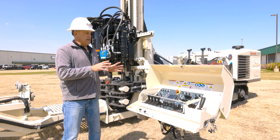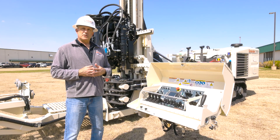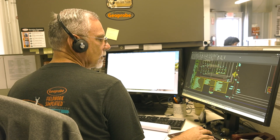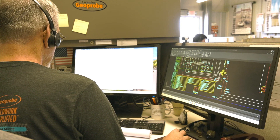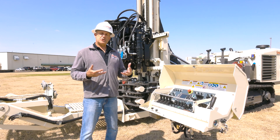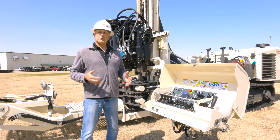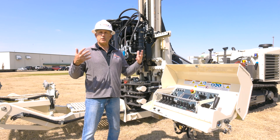Another thing the electric over hydraulic controls enable is a modem on these machines. We can dial in anywhere there's cell service and actually connect to the machine and watch it operate in the field. If a customer is out in the field and having an issue, we have the ability to dial in and monitor the machine remotely, which really helps keep the machine up and improves reliability.